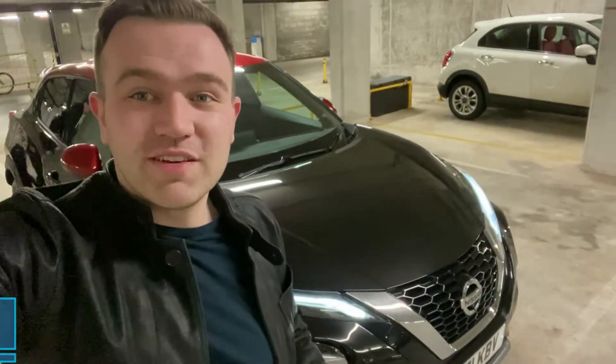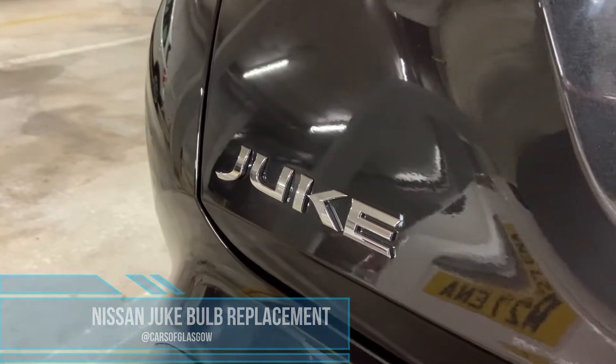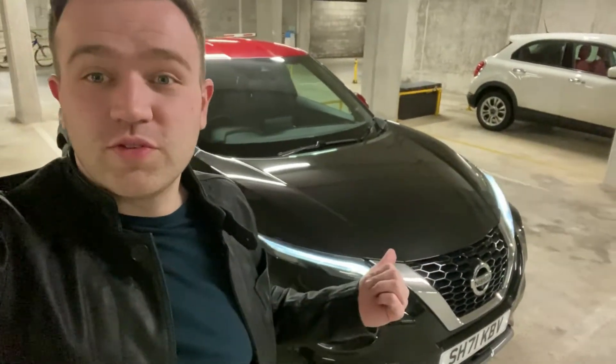Hello and welcome back to the channel. Today I'm going to show you how to change the interior bulbs and the rear registration bulbs from halogen to LED to make it a bit more modern. We've got a 2022 Nissan behind us, so let's crack on with this video.